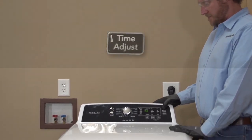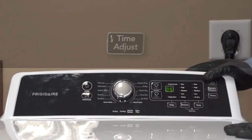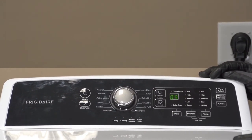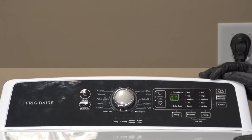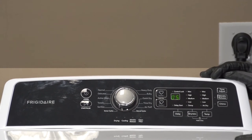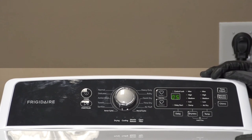We're going to hit time adjust again. It's going to actually run our unit — as long as we have that 05 in the display, it is saying that the unit is operating properly. You can run that as long as you want to, and you can even verify for heating at some point if you want to do that.